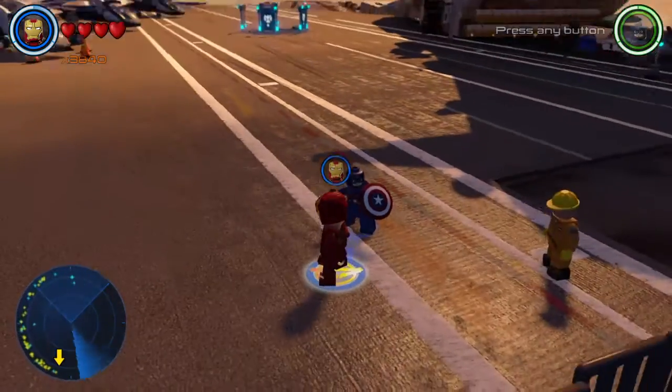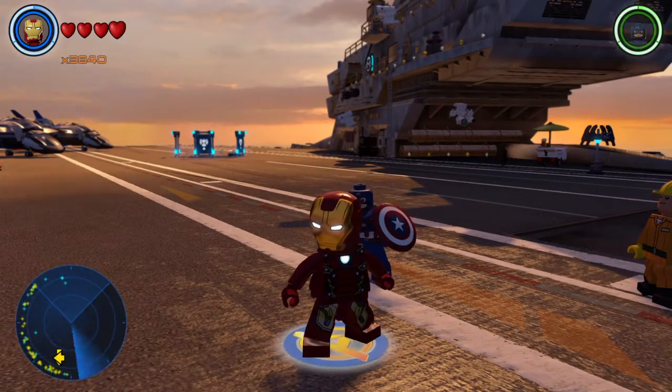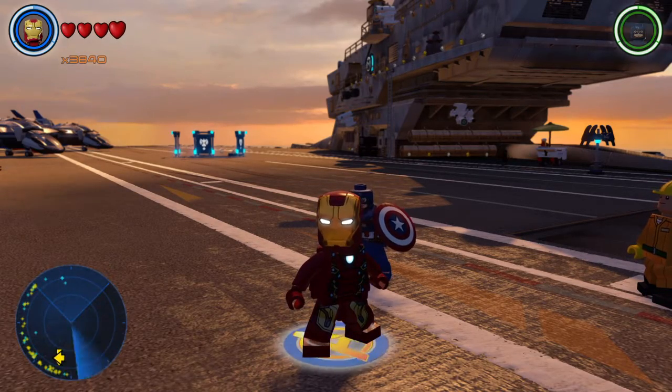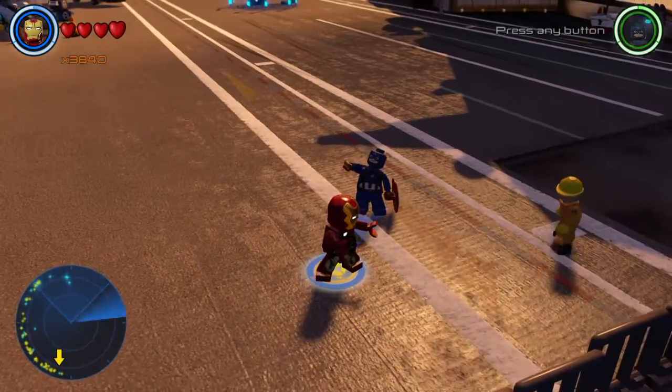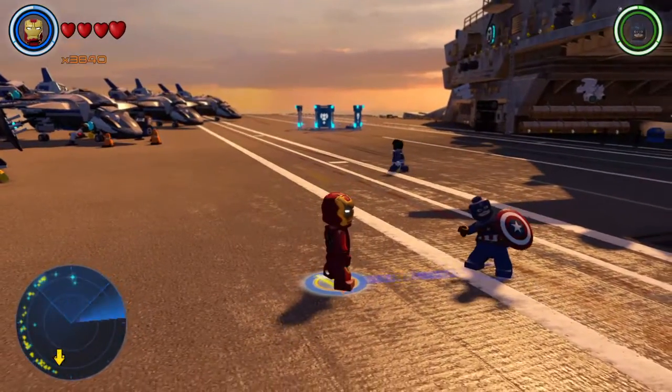...suggested that I make Danny Phantom, and I did. And a friend of mine said, 'Reese, could you make Spider-Man?' Cause my friend knows how to do YouTube and watches a little bit of my content. I told him sure, I'll do Spider-Man.